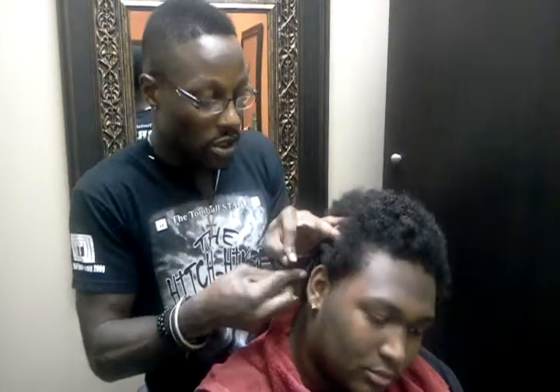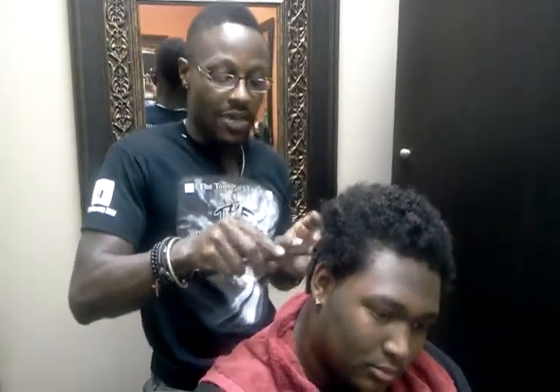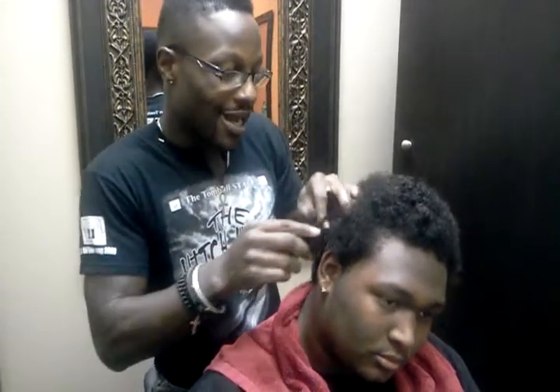Hey, what's up YouTube? Damien again. I wanted to talk to you about a question that was asked to me about people that wanted to lock a thin hair.